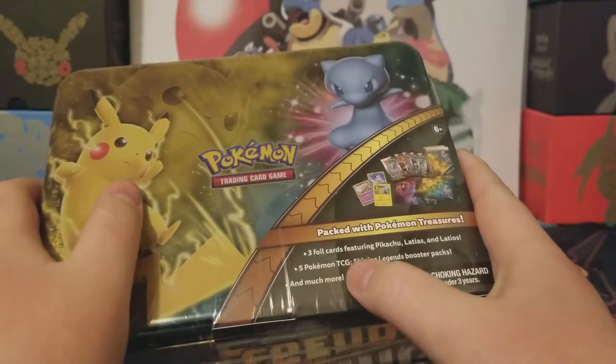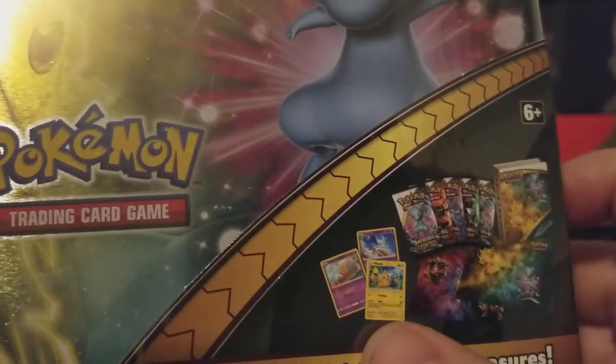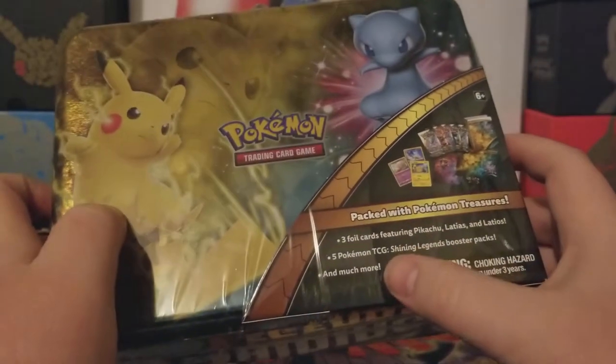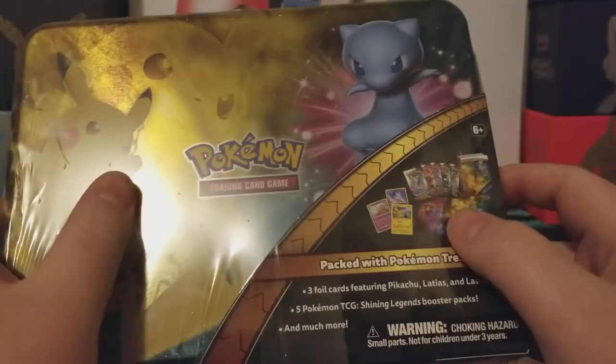It comes with three foil card features: Pikachu, Latios, and Latios — you can kind of see those there. And then it also comes with five packs of Shining Legends, which is really nice and much more.